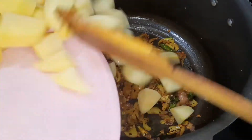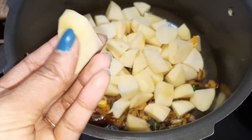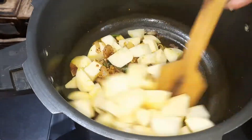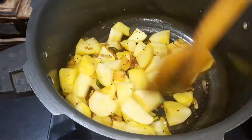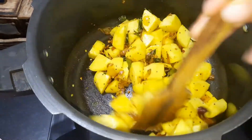Now we will cut the potatoes in the pan.